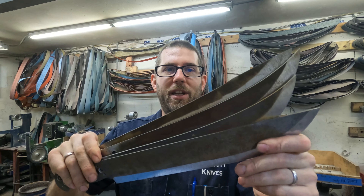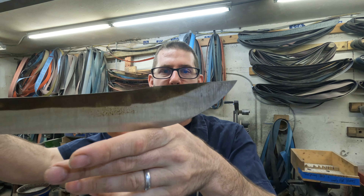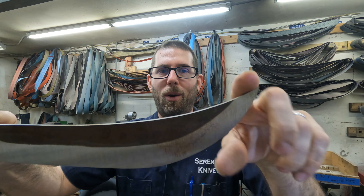Happy June everybody — it is Wednesday June 1st. What I'll be doing today is finishing up some grind lines on some massive barbecue slicers. We only have one in the showroom right now and it's one of the more traditional ones. I need to get some nice big belly, wicked-point barbecue slicers in stock. Working on these because we are doing a heat treat tomorrow — Thursday — so I want to have these four beasts ready.